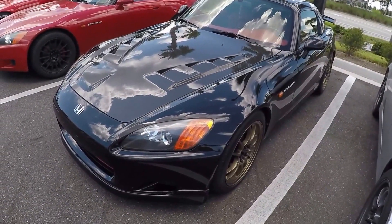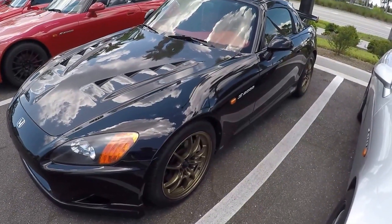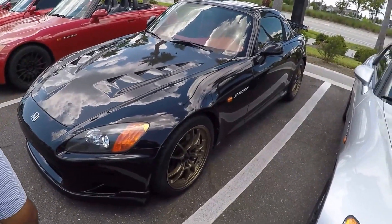He's got a 2002 Honda S2000. Mr. Smith, why don't you tell me a little bit about your car, what modifications you've done. What do you have here?